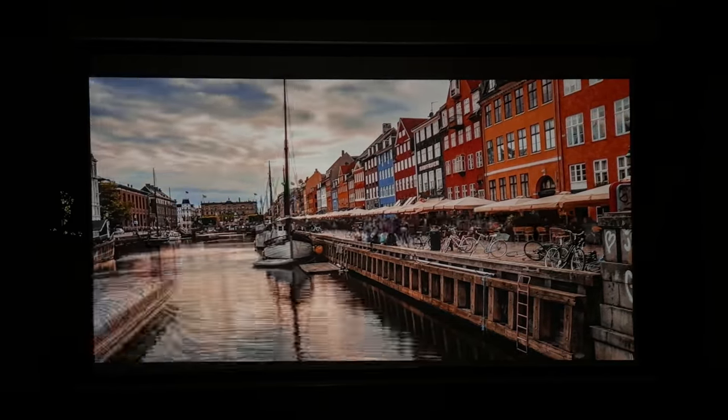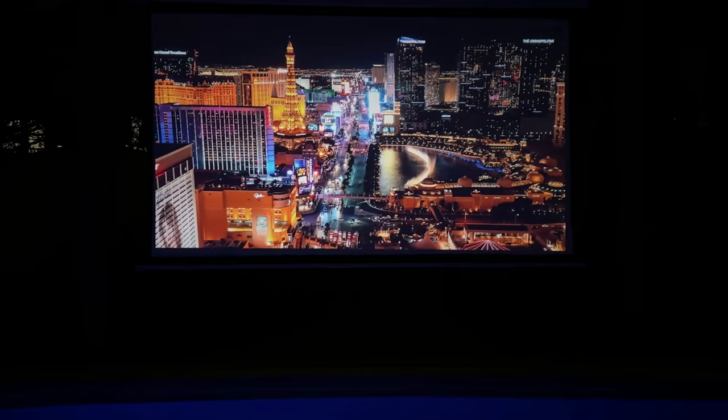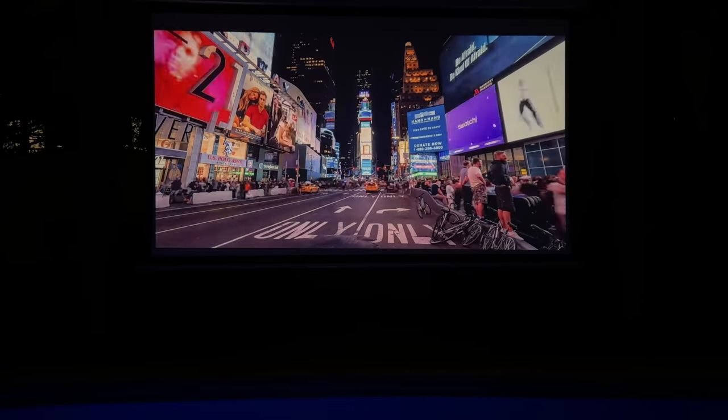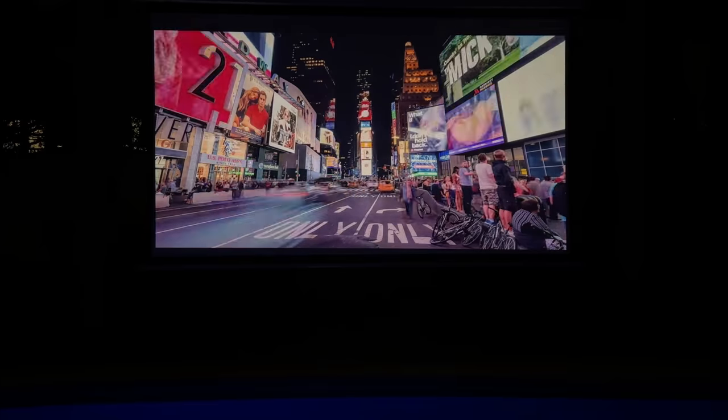First of all, this is a front projection screen. It's using Cinewhite projection, which is going to give you a wide angle that's going to be clear, bright, and uniform, regardless of the angle you're going to be in. When you're looking at nighttime settings like this, you're going to see an amazing image.